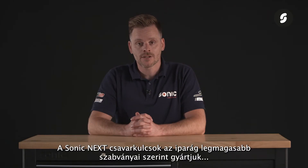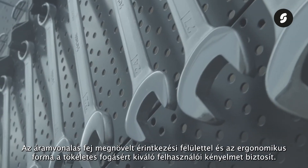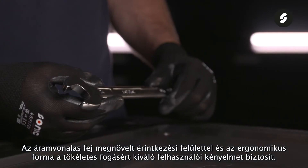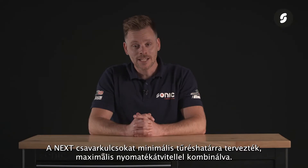Our Sonic wrenches are manufactured to the highest standards in the industry, using a mix of materials to meet these high demands. The streamlined head with an increased contact surface and the ergonomic shape for a perfect grip ensure excellent user comfort. The wrenches are designed for minimal tolerance, combined with maximum torque transmission.